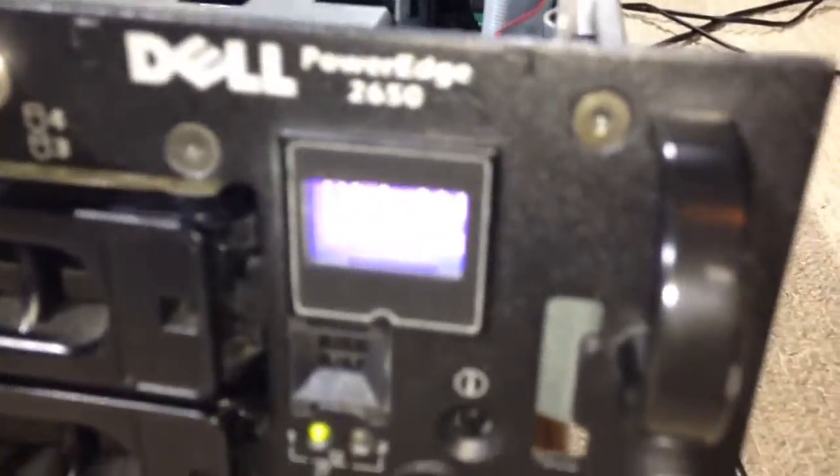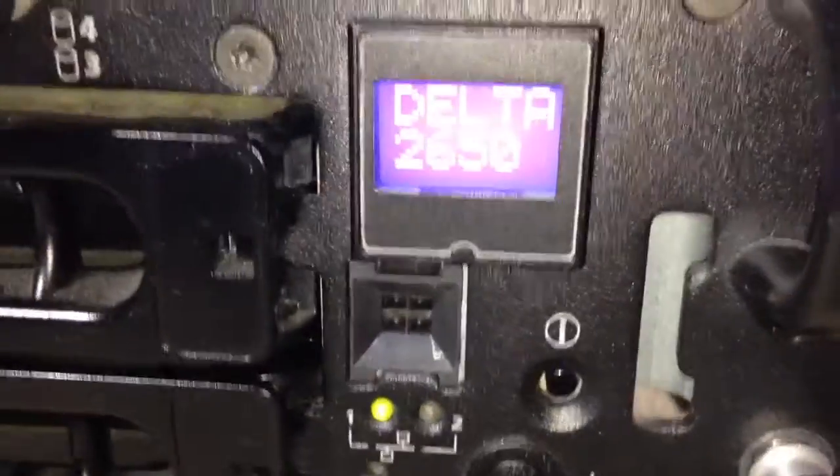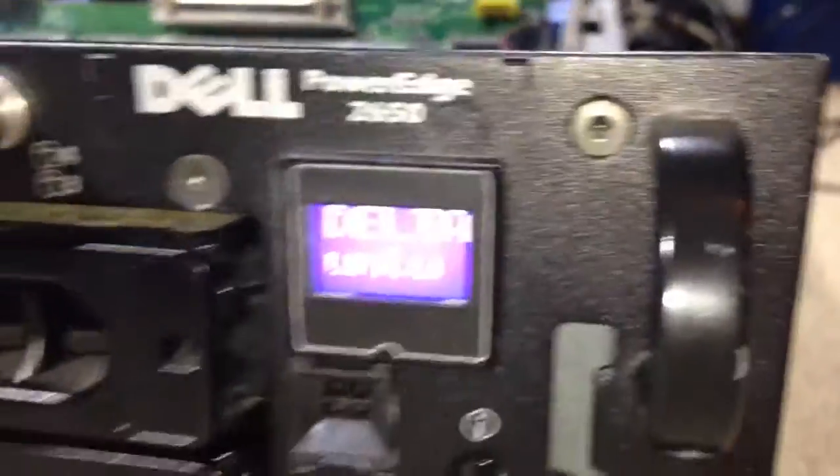It doesn't beep like it used to when the lid is off, and it used to go orange and say 'intrusion' — but I think I somehow turned that off in the BIOS so it just thinks everything is okay.